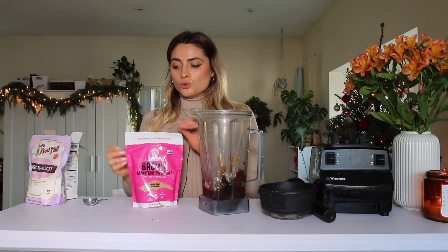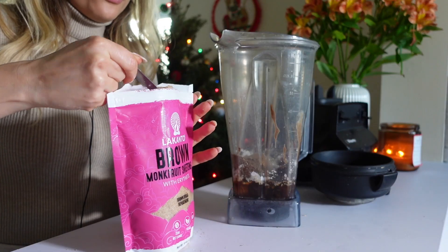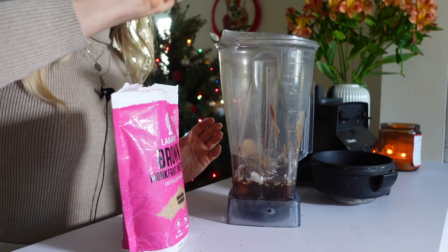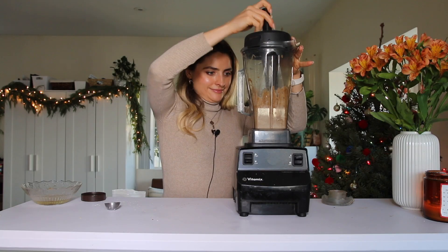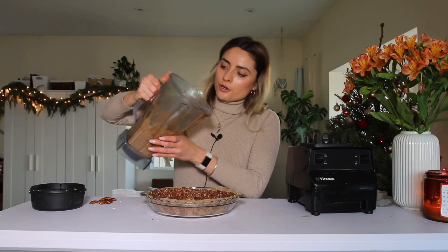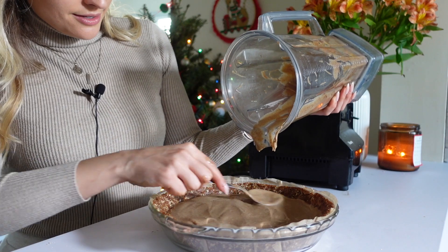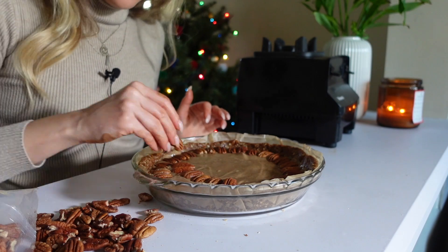I'm also adding two tablespoons of ground flax seeds. Since pecan pie is usually very sweet — basically all corn syrup and butter — I'm adding some brown sugar monk fruit sweetener I found at Whole Foods. I'll add a couple of scoops and blend it all up. At the bottom of the pie crust, add some chopped pecans, pour the filling on top, spread it out, and top with more pecans arranged nicely. Bake at 350°F and I'll show you what it looks like when it's done.